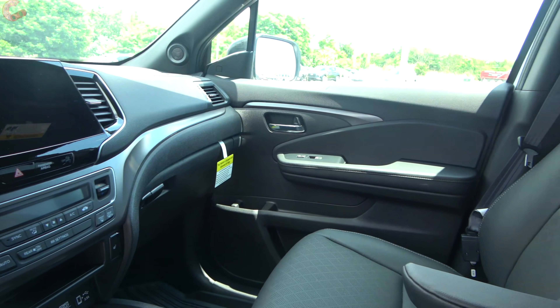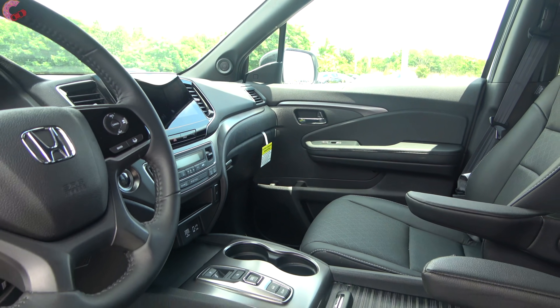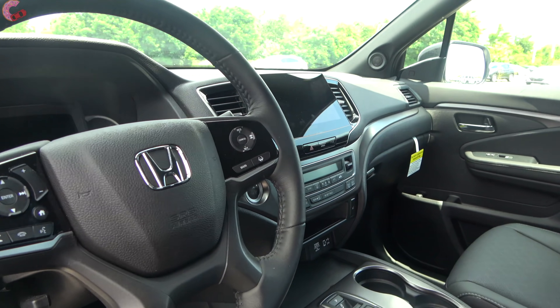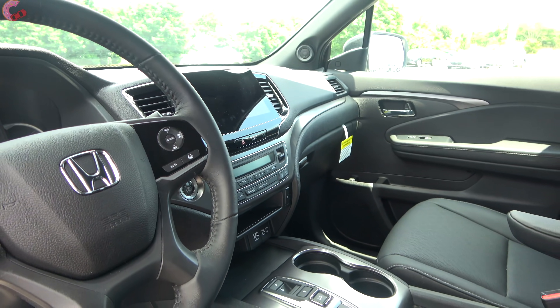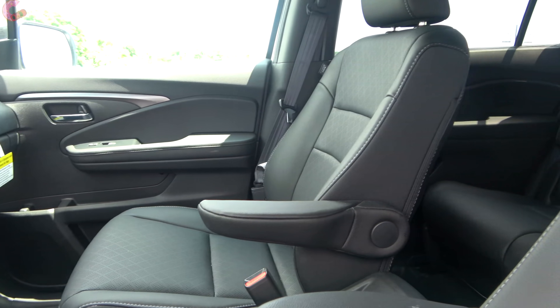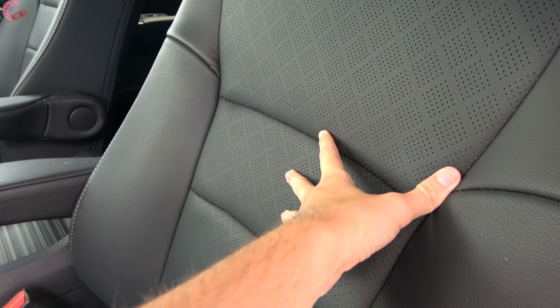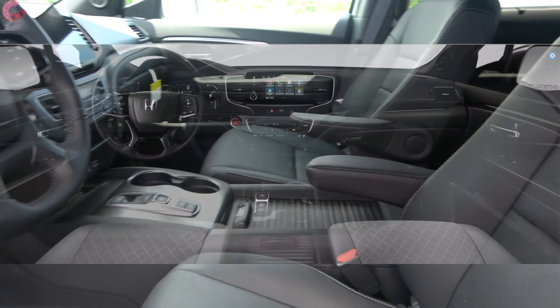Taking a look inside this 2021 example, you won't notice any significant changes — it continues to have the same cabin design as previous model years and the Honda Pilot. As far as material and color options, all but the base LX trim will come standard with leather seating, with a choice between black or gray color options.